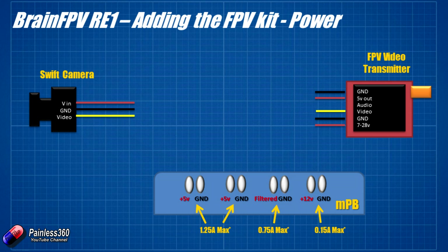Next to that is a filtered connection to the main battery power — very useful since we might fly on 3S or 4S. Fortunately, our video transmitter accepts 7 to 28 volts, so we can connect it directly to that filtered output, which supplies about 750 milliamps — enough for the FPV equipment. On the very right is a 12V supply, mainly for 12V CCD cameras only, with just 150 milliamp output, so it's pretty much camera-only.